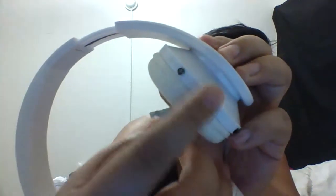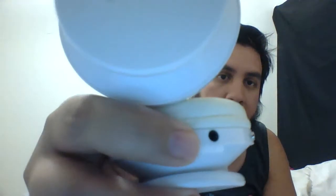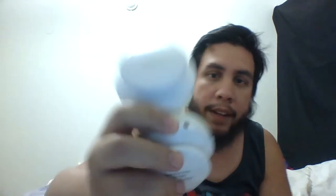Over here you have your charge port, you have skip track and increase/decrease volume — those double up as the same buttons. The on/off switch is right here behind the headband. They're not heavy, there's a built-in amplifier, a little LED light, a 3.5mm headphone jack for the auxiliary cable, and the microphone is right there.